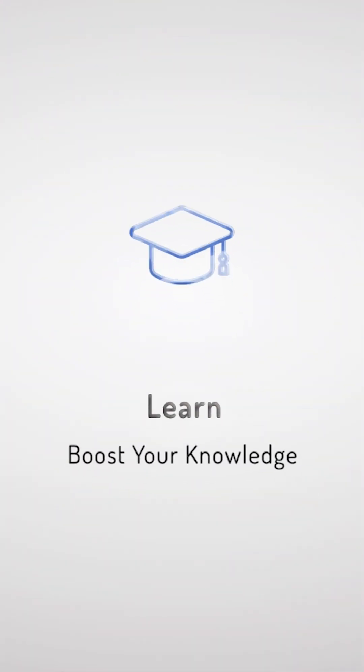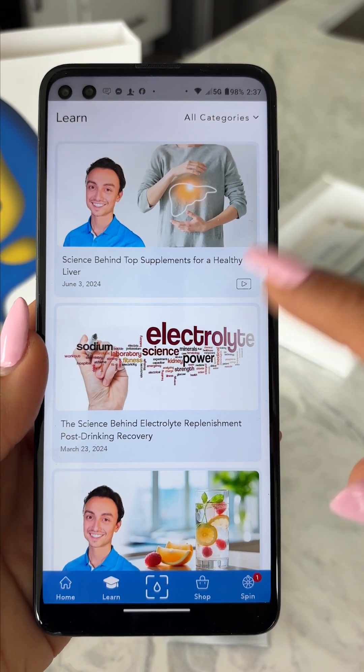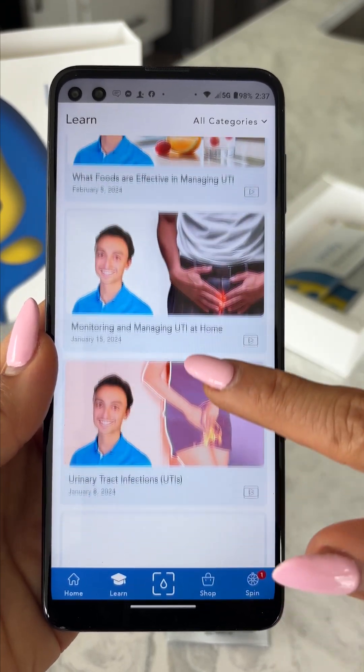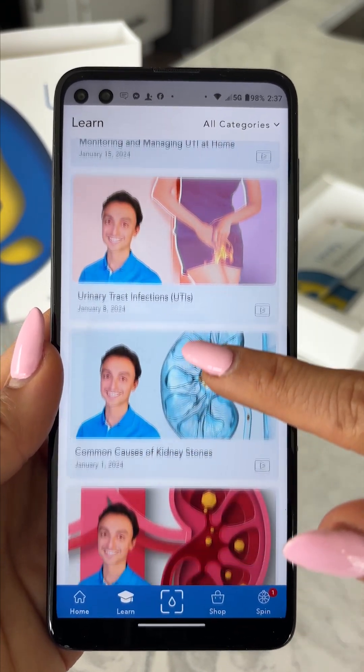Enjoy the amazing learning center. You have access to hundreds of recent scientific articles that will help you stay informed about your health. The Urinify app is your wellness hub and can be integrated with all your wearables to gather body data for a more comprehensive assessment.